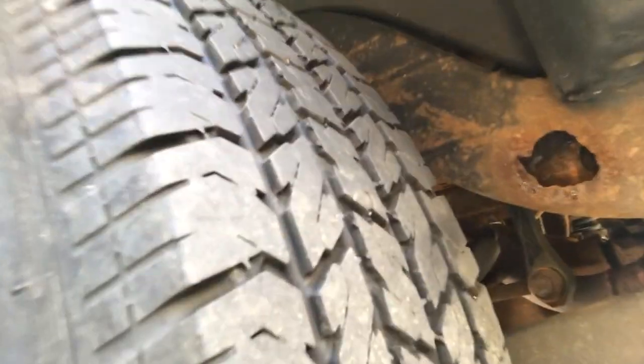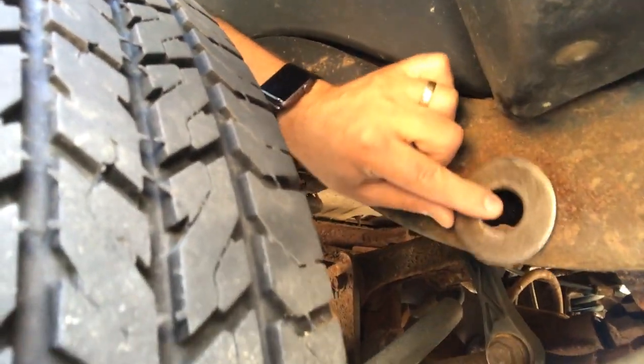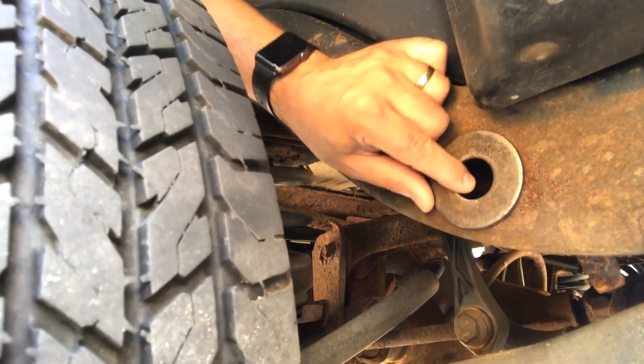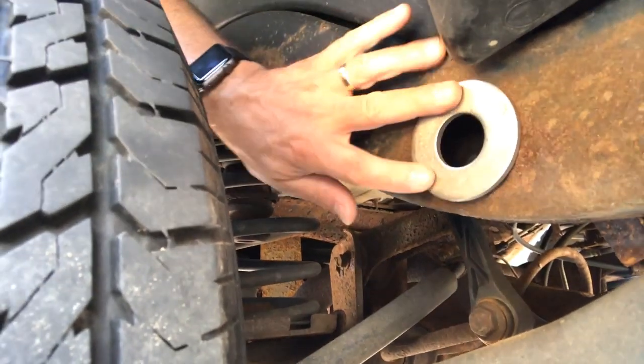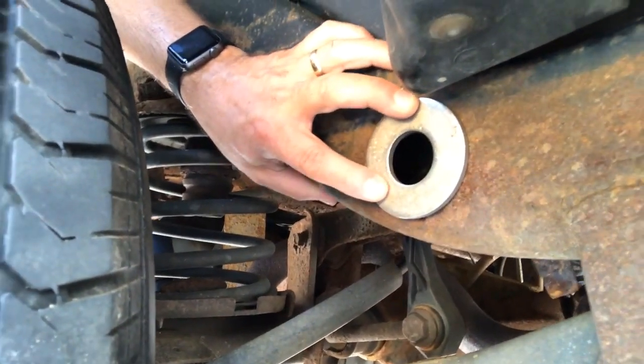So what we're gonna do for a quick repair - we got a couple of really heavy-duty thick washers here and I'm gonna weld one on. I was looking at this one first; we don't mind if there's a hole in the middle because there is supposed to be a hole there. But then I found a thicker one, a little bit bigger - it's gonna cover more of the area and I think that'll do the repair we need.